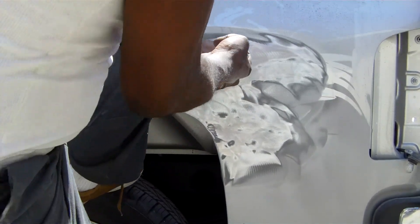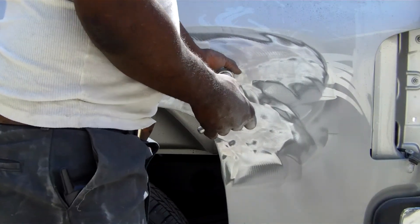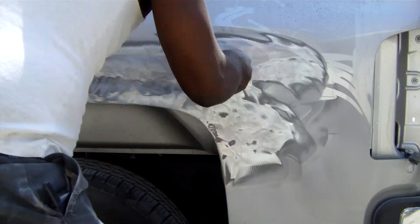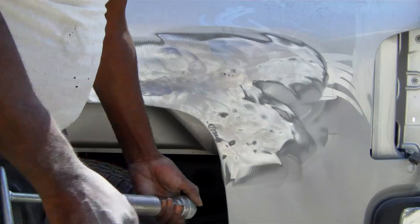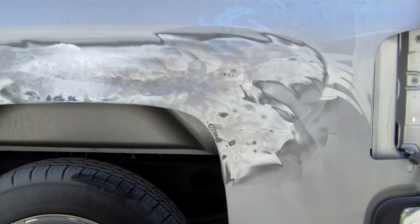The more time you spend to straighten the metal correctly, the less time you'll spend screwing with the bondo. Alright, I'm going to come back to this when we get ready to put the body filler on.